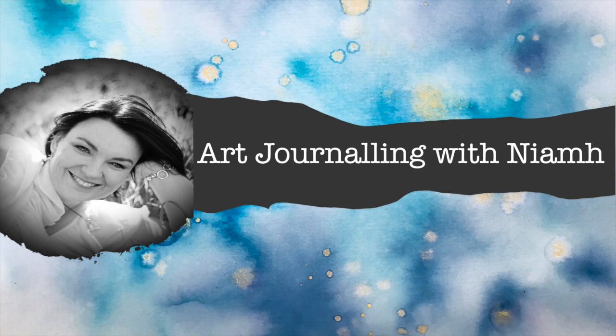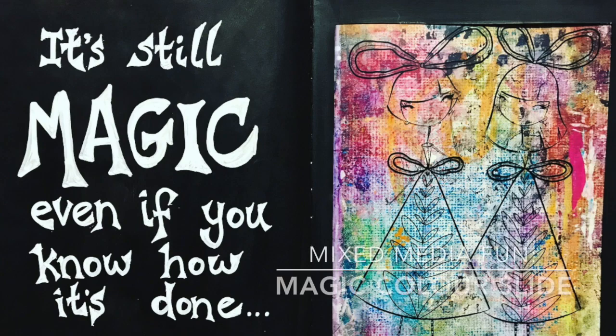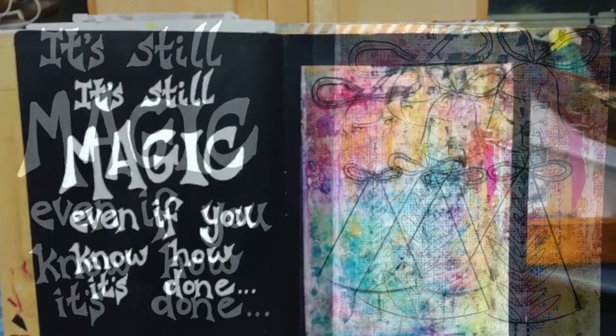Hi everyone, it's Neve here and welcome to my art journaling channel. Today we're going to be making a magic color slide art journal page, which is based on an old card making technique.